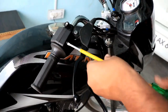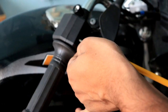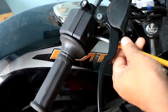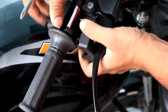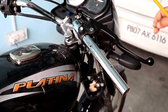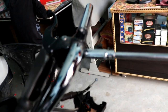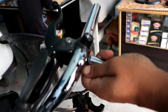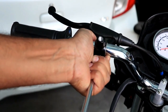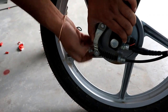I will open both screws quickly. Then we have the front brake and left clutch. The nut needs to be loosened — it's a 10mm nut. We will loosen it.